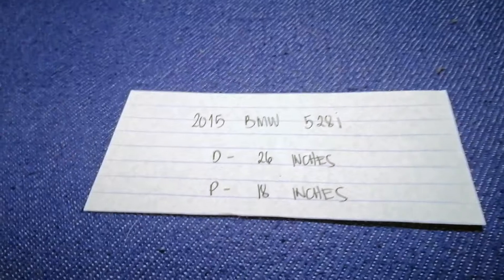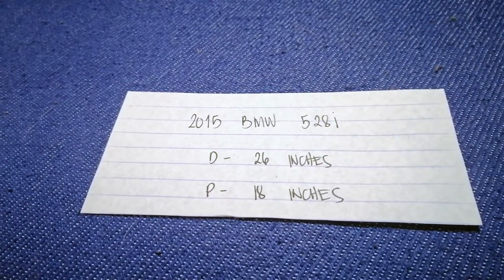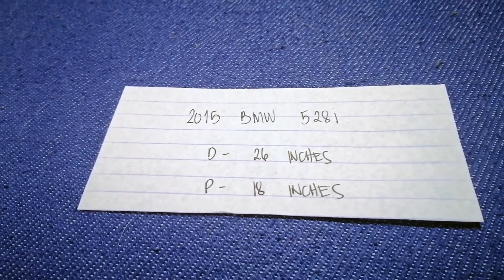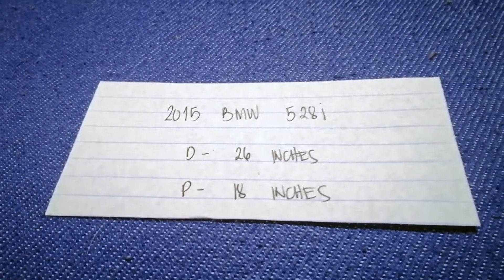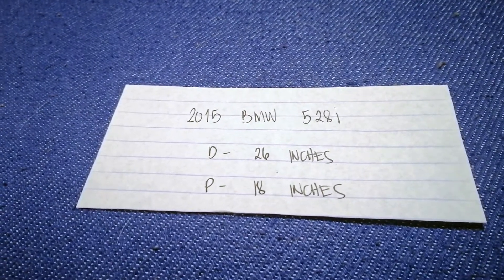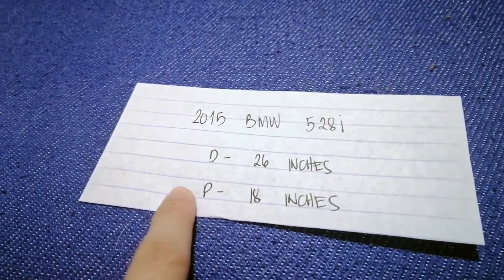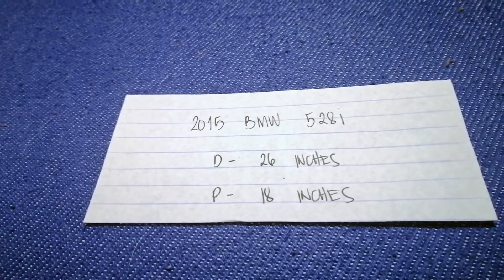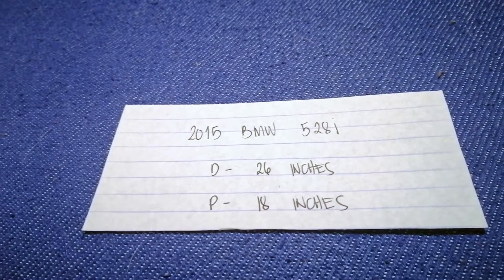And 18 inches for the passenger. Note that the blade size is different for the passenger and for the driver. So once again, the wiper blade replacement size for the 2015 BMW 528i is 26 inches for the driver and 18 inches for the passenger.